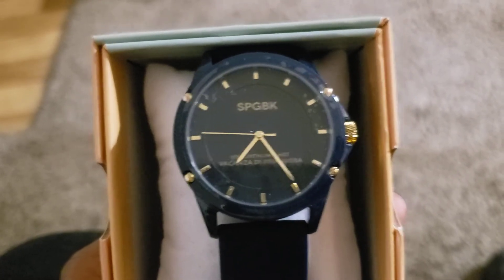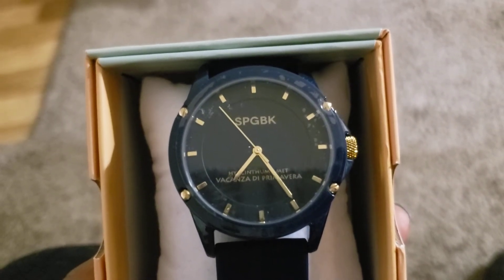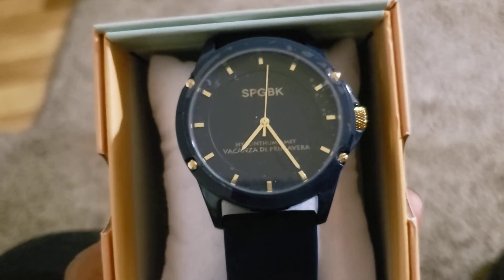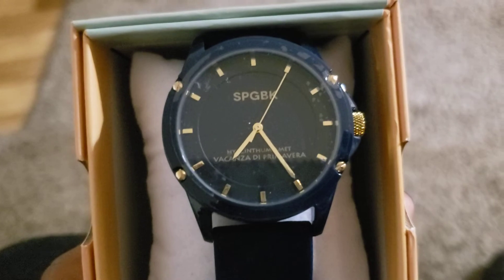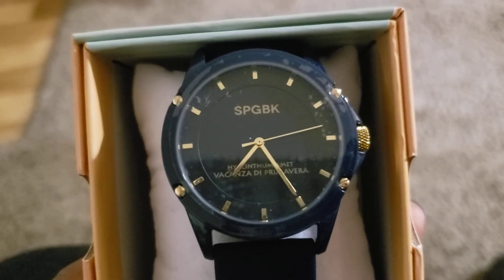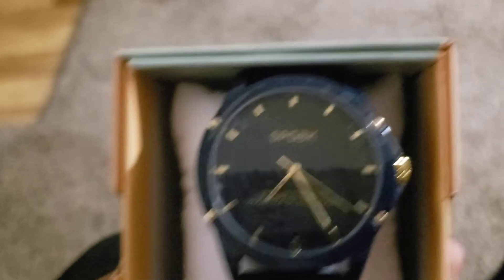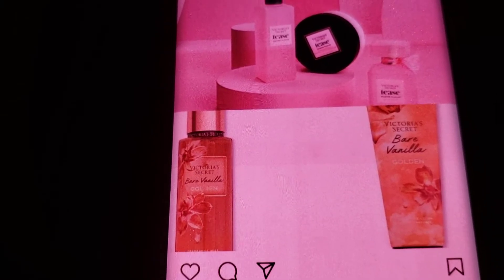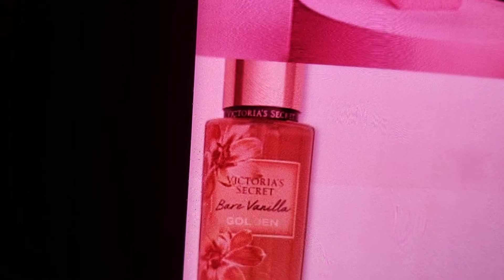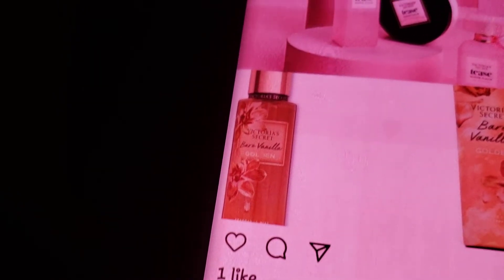Tomorrow I'm going out to Bath & Body Works to get the maple bacon candle if they have it — I don't know, our store still opens at 10. Then I plan on going to Crumble Cookie for the almond and the cookie butter cookie. I also want to check out this Bloom fragrance — a lot of you ladies got me interested in that. I want to go to Victoria's Secret and smell the new teas in the sugar scent and check out the new vanilla mist. I looked it up on my Instagram — it's called Bare Vanilla Golden.